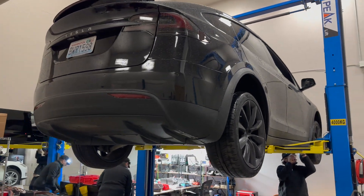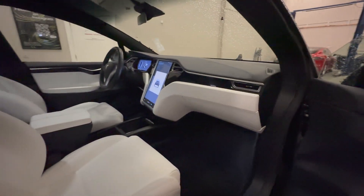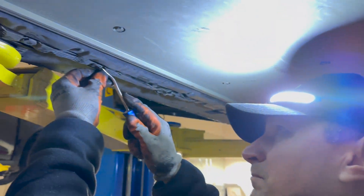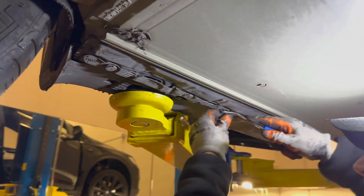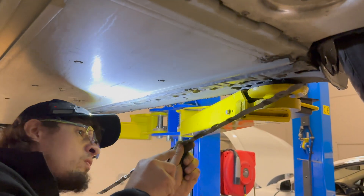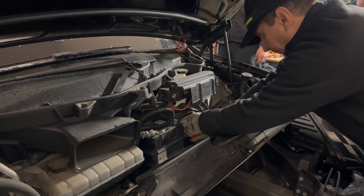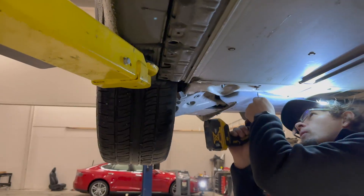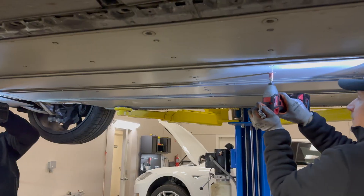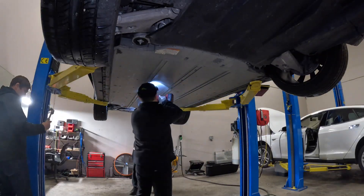Now that we know the risks and complexity involved, let's safely begin by raising the Tesla Model X into the air. Once in the air, mechanics first remove a few battery trim pieces along the perimeter of the battery pack using a trim removal tool to carefully take out several plastic rivet clips. Next, the negative ground is disconnected from the onboard 12V battery. Power tools are then used to remove the numerous bolts holding the battery pack to the bottom of the Model X — there are many bolts preventing the battery from falling off on the highway.